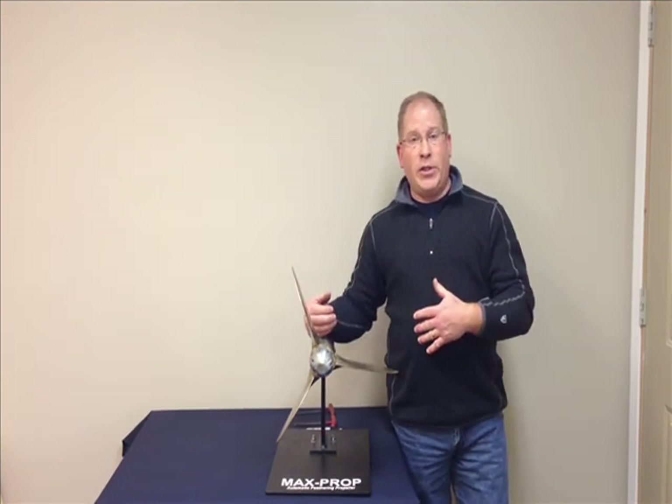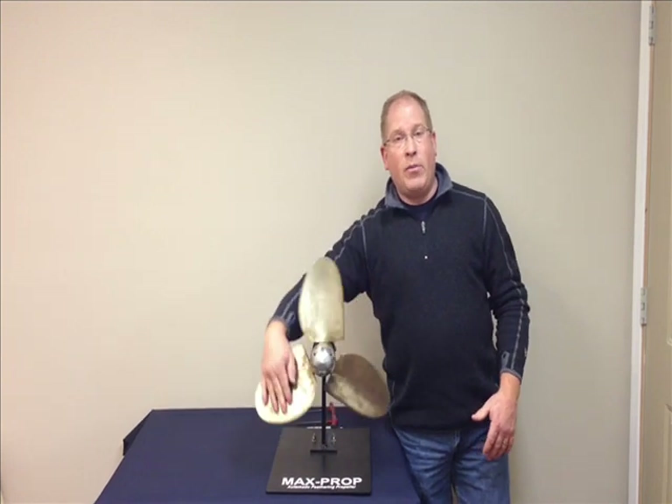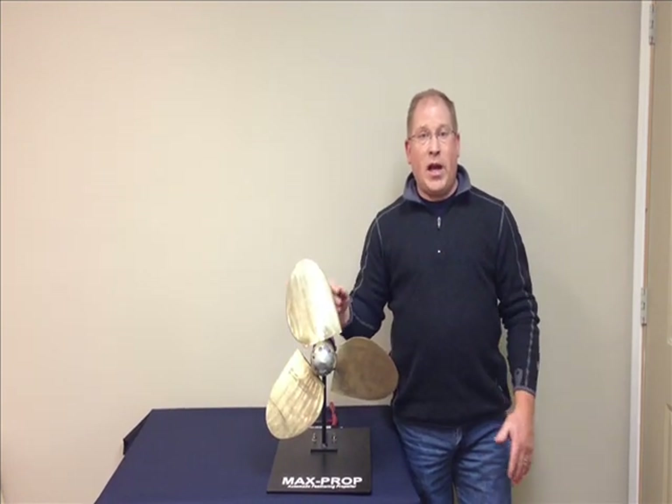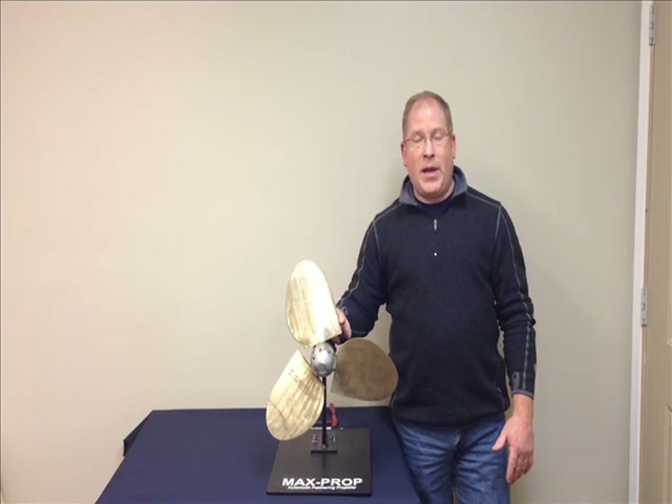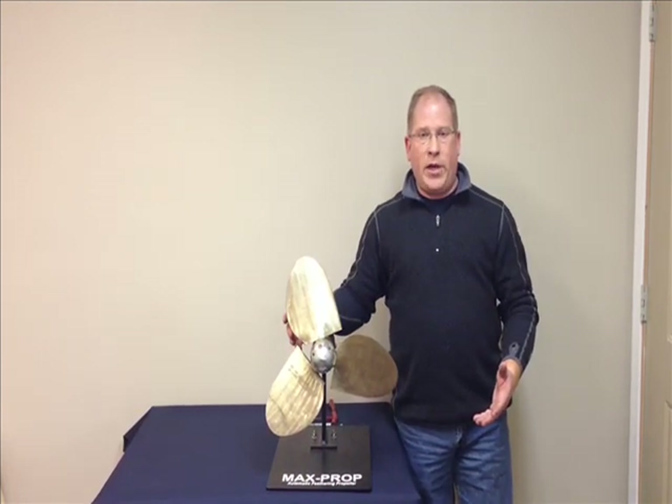put the blades in the feathered position and grab the trailing ends of the blades and move the blades to port. If the straight leading ends of the blades stop to angle forward and to starboard, it is indeed set up for a right hand rotation.